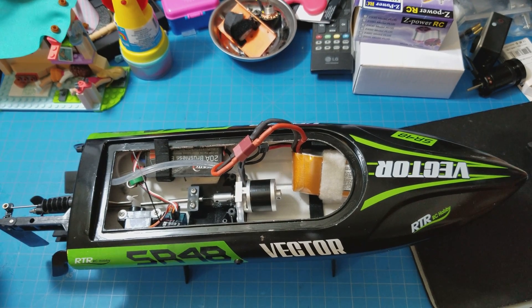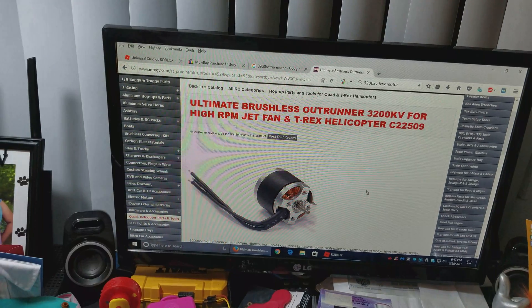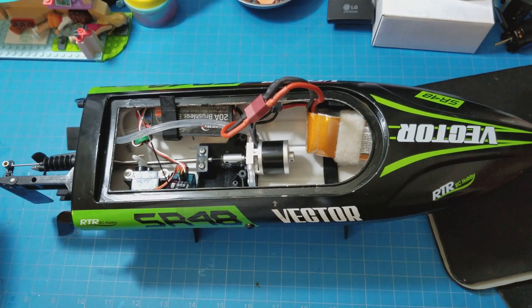Here we have the SR48 Vector and I have my first mod for it. I got myself a nice 3200kV motor — if you look up here you can see what I got exactly. It's a 3200kV motor that was actually for the T-Rex helicopter, but I put that little bad boy right inside there.